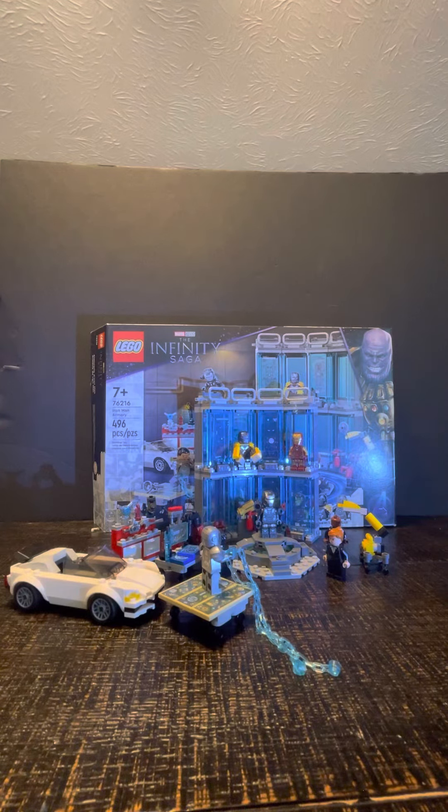Hey guys, it's Z-Man the Lego Man and today I'm going to be reviewing the Iron Man Armory set that just came out like June 1st.